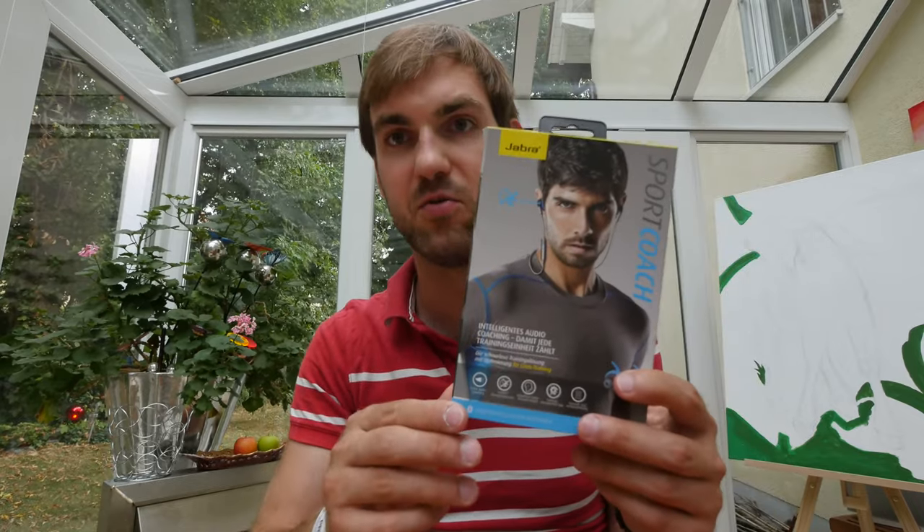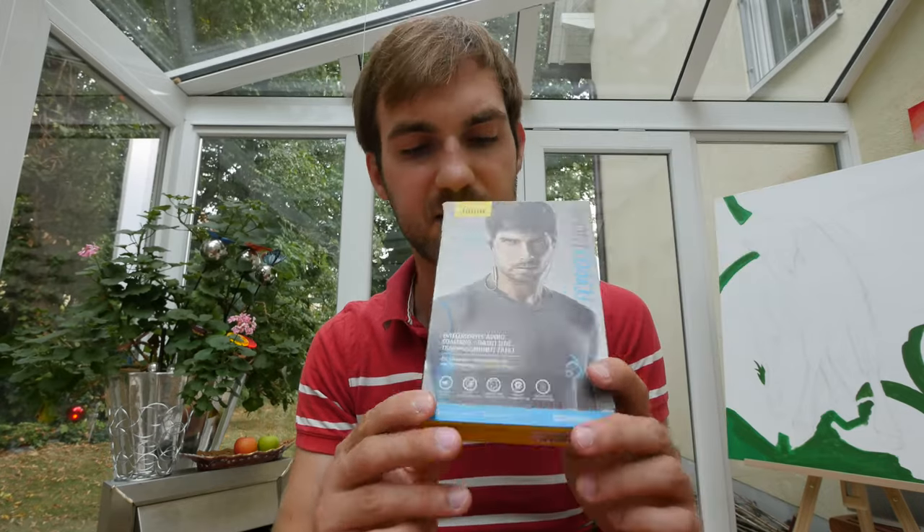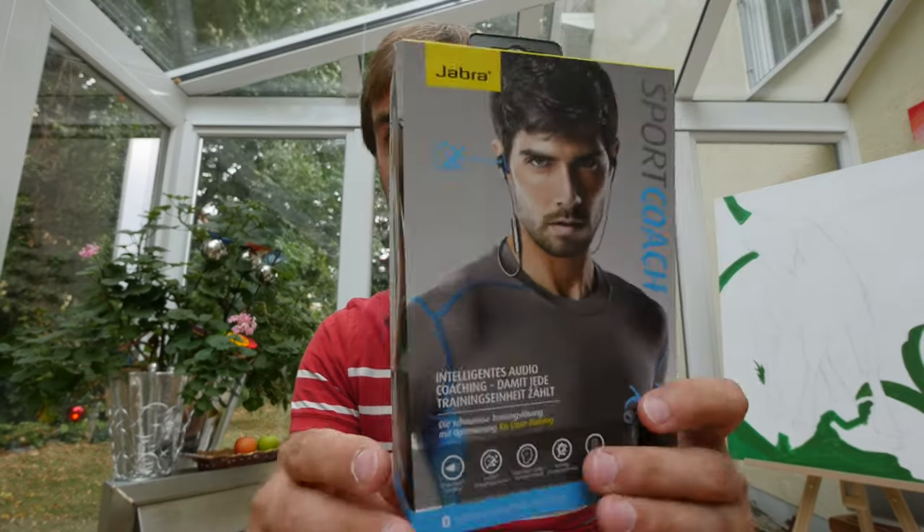They announced a product with tracking for Pulse, and now they have a new device that's especially handy for CrossFit — telling you in the app when you've done your 20 pushups or 10 reps, and how long to pause before continuing. This is the new Jabra Sport Coach, 150 bucks, and the packaging is not that different from the previous one.